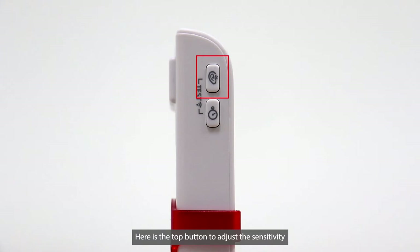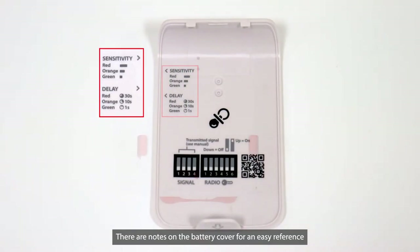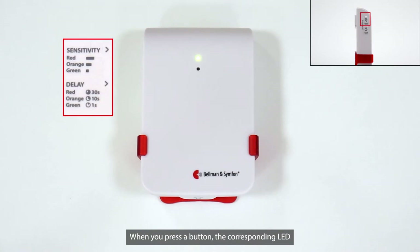Here is the top button to adjust the sensitivity, and here is the bottom button to adjust the delay. There are notes on the battery cover for easy reference. When you press a button, the corresponding LED will change color indicating the Baby Monitor's current status.